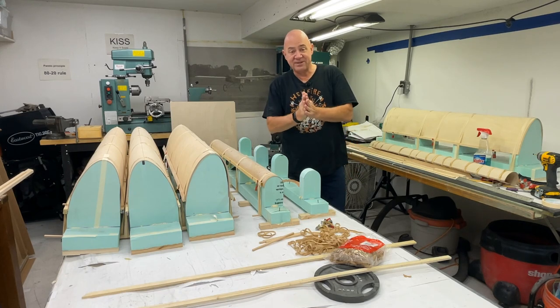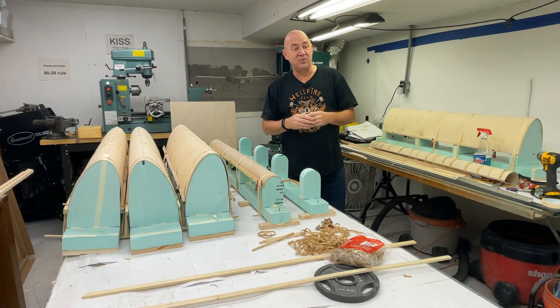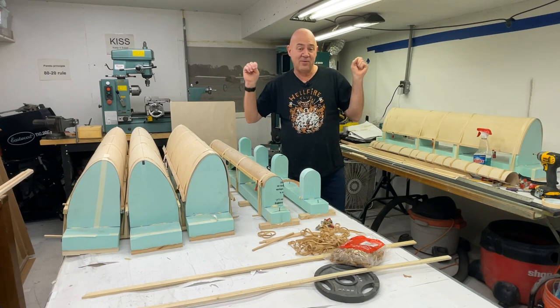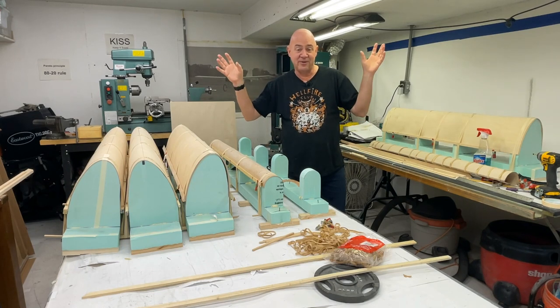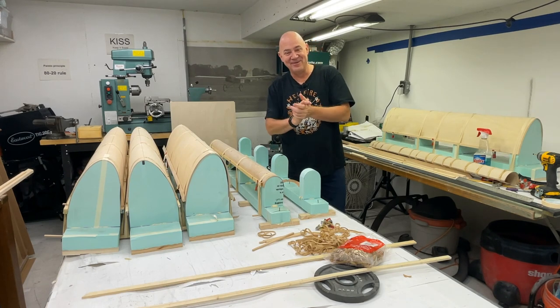That's it, everybody. Rock on. As I always end my videos, please get a kid involved in aviation — it's a lot better than cell phones and video games. Get them involved in model aviation because that way they can get into engineering and aerospace and do really cool things. Rock on. See you next time. Be safe.